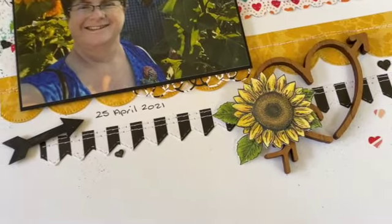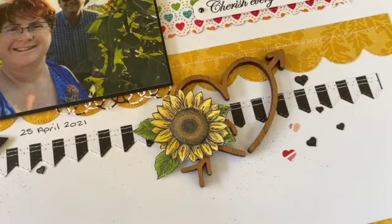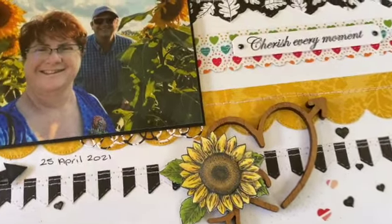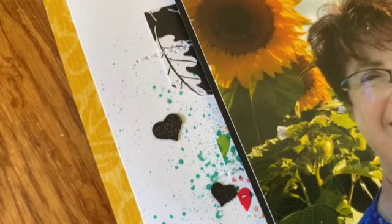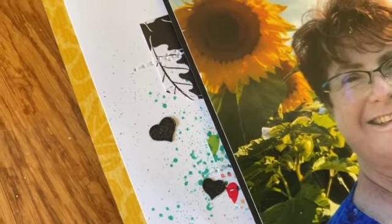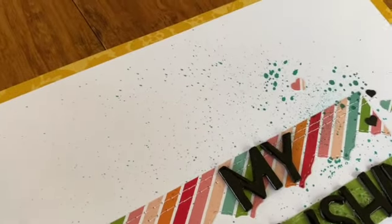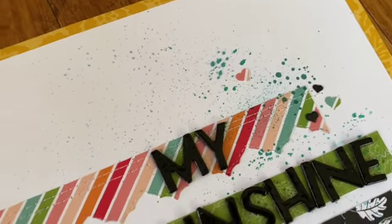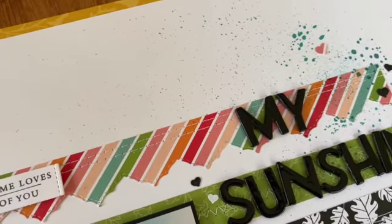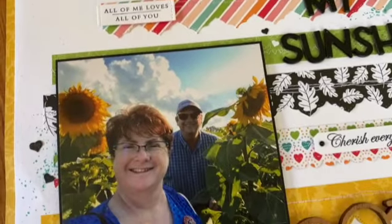My sunflowers are colored with Stampin' Blends. The hearts are from one of our heart confetti punches — because I've got a whole heap of those, they've got Wink of Stella on them, just to make them look pretty, and I've scattered them around. There's a stamp I've used to make the biggest splatters, and then I've used my pen to flick the other colored splatters.